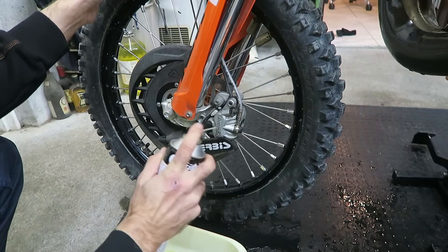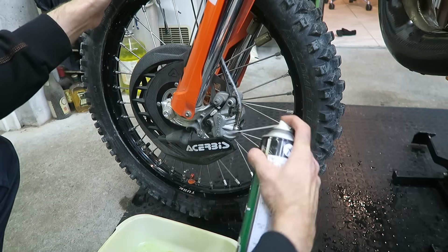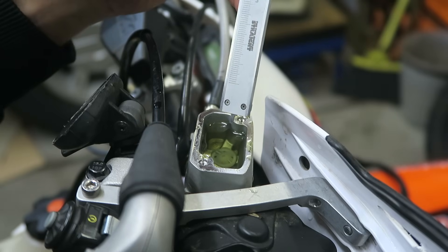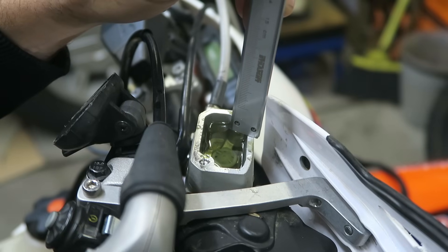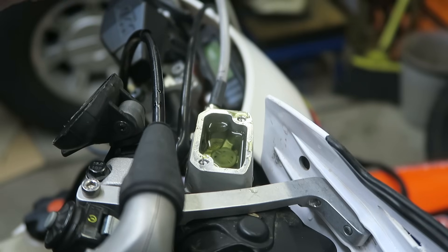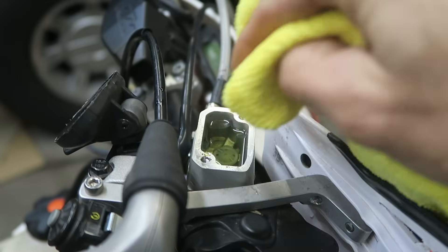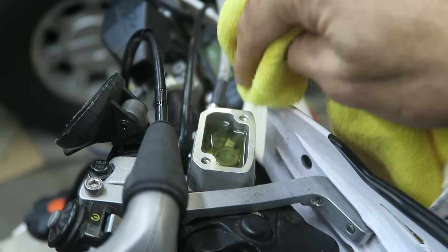Using brake cleaner you can remove any brake fluid. Then before you put the reservoir cover back on, you want to make sure the level is set correctly. I just used some calipers — in this case it's set to five millimeters — just to check it's correct. There's also a line on the inside of the reservoir which you can easily check; make sure it's level when you're checking it. Also clean off any excess brake fluid that's spilled over and make sure the sealing surface is nice and clean.